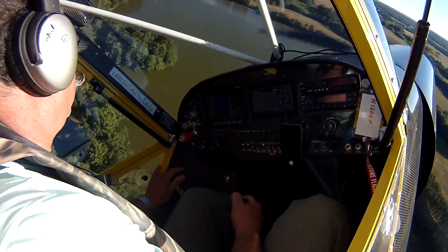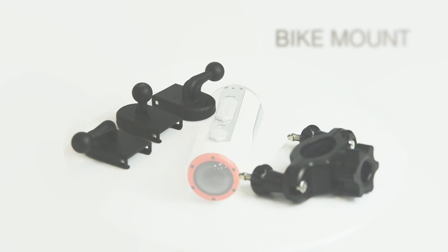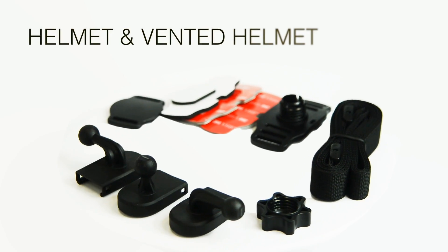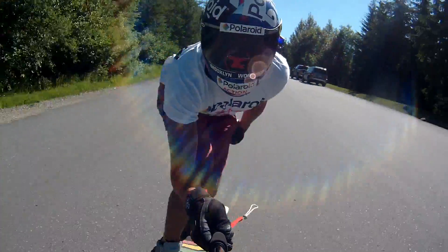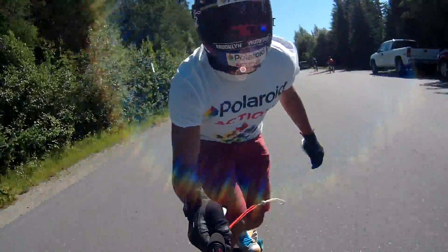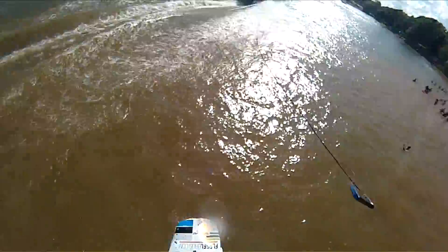The action never stops, and neither does this action cam. It comes complete with a full mounting kit, bike helmet, and more. The Polaroid XS100i Professional Wi-Fi Action Video Camera — get yours today, and no matter how tough the shot, you'll always catch the action.